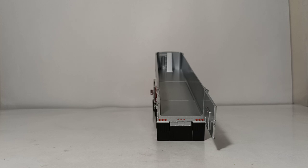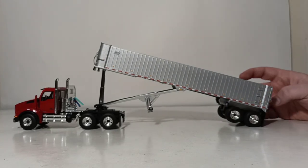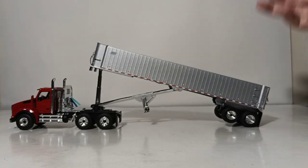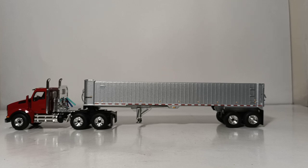Perhaps if this model is retooled or re-released somewhere down the line, the main improvement I would suggest is that the main dump cylinder be improved dramatically so we can see a very aggressive dump height that would more accurately represent what the East Genesis trailer can really do. These models are priced between $120 and $130 US.